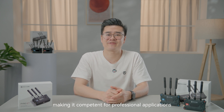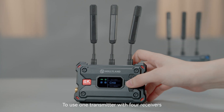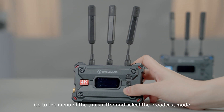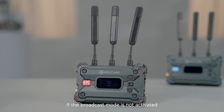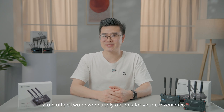To use one transmitter with four receivers, you need to enable the broadcast mode on Pyro S. Go to the menu of the transmitter and select the broadcast mode to achieve one transmitter with four receivers. If the broadcast mode is not activated, the maximum supported configuration is one transmitter to two receivers and two apps.